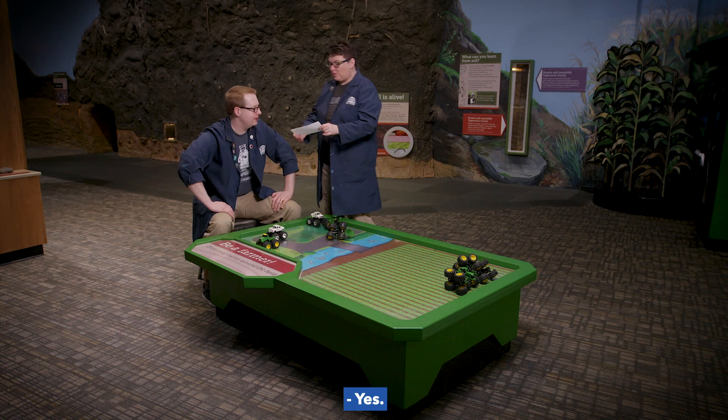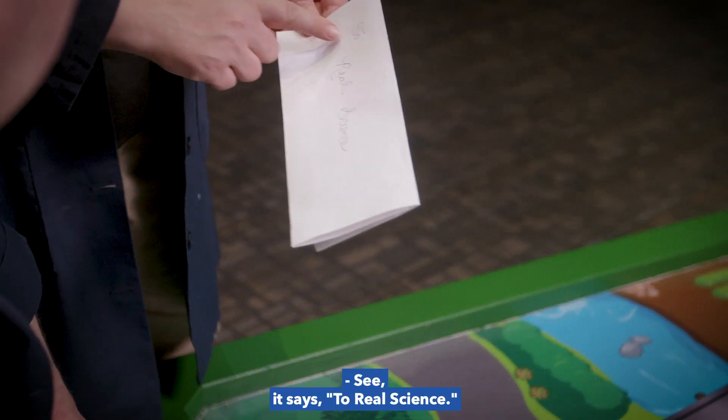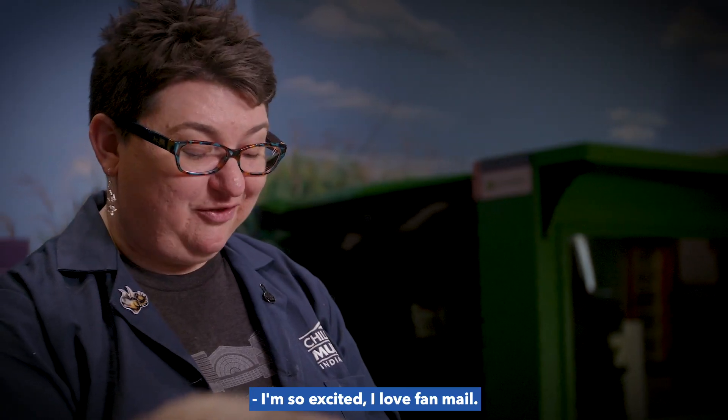Don! We just got our first piece of fan mail! See, it says 'Too Real Science.' Open it up, I want to see what's inside. I'm so excited, I love fan mail.